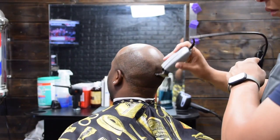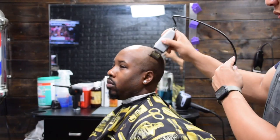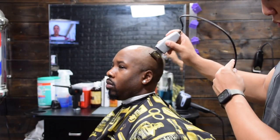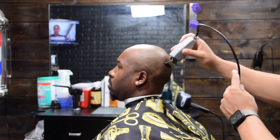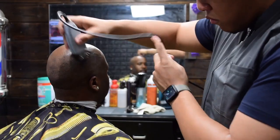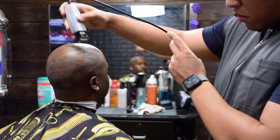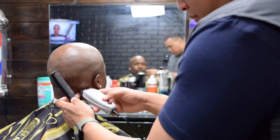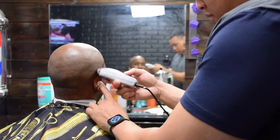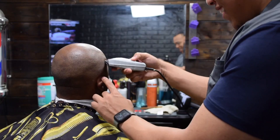Now I know a lot of you guys watching this video cut hair as well and I want to see your work. So if you would, follow the Barber Style Directory on Instagram and DM us your best haircut photos and you could be featured on the Barber Style Directory Instagram page. Also, if you want to see more of my haircuts, you can follow me on Instagram at thomascutit — that's T-H-O-M-A-S-C-U-T-I-T. But back to the video.